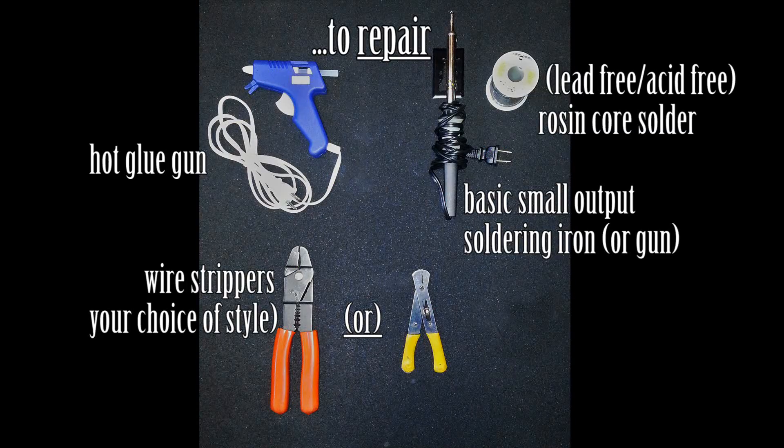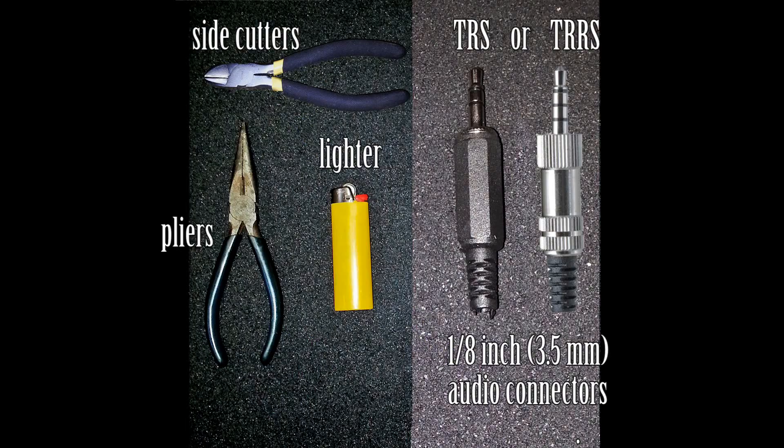For the earbud repair, I use these tools on a fire resistant surface to work on in a room with proper ventilation for smoke. I used a replacement 1/8 inch TRS stereo audio connector, and for the second repair, a TRRS connector of the same size. I picked both of them up from my local electronics store. These can be found online — just search eBay or Amazon for them.